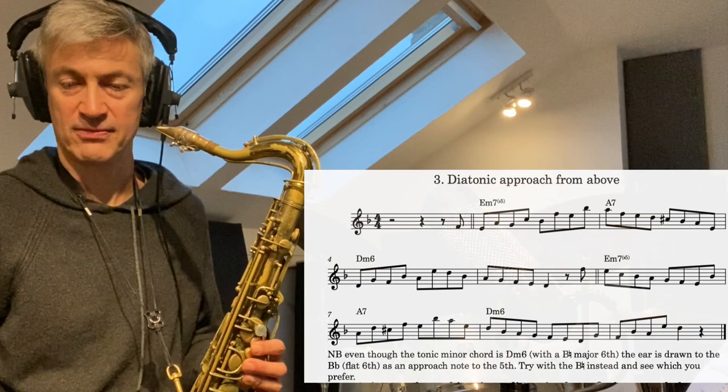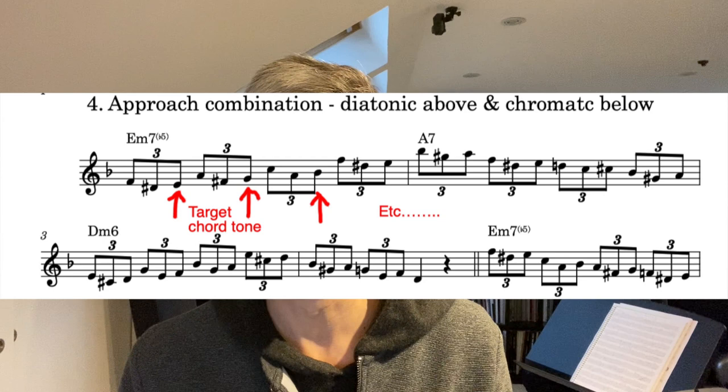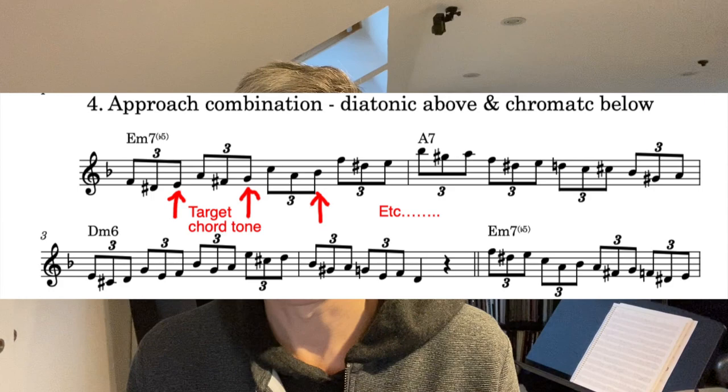The fourth exercise combines the chromatic approach from below and the diatonic from above, and plays them as a triplet where the resolved note is the third triplet. It's a bit more technically challenging, and it's definitely something that you will have heard people play — phrases like this in their own improvised solos.